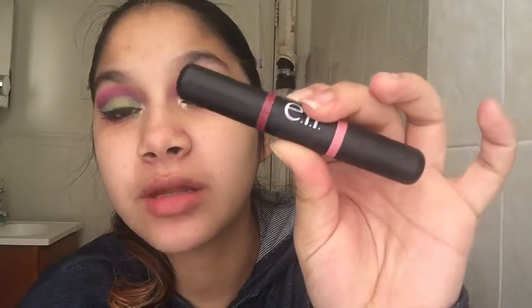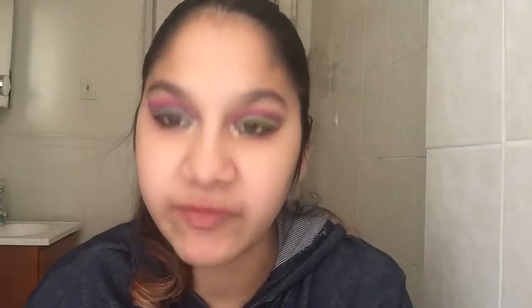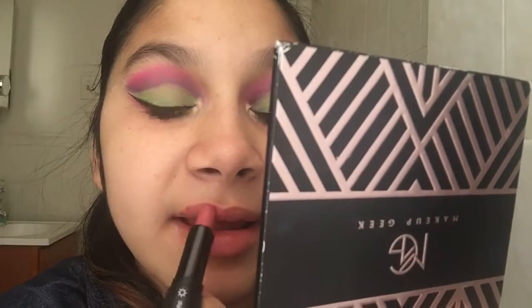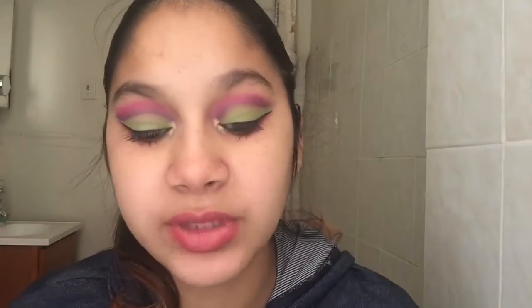I'm going to take this Day and Night Lipstick from e.l.f. Cosmetics. The nighttime side is the darker shade. I'm going to use it on my lips today because I feel like a neutral color would make this look pull together. This specific Day and Night one is in Best Berries, which is probably still available online — I'll link everything down below like I always do.